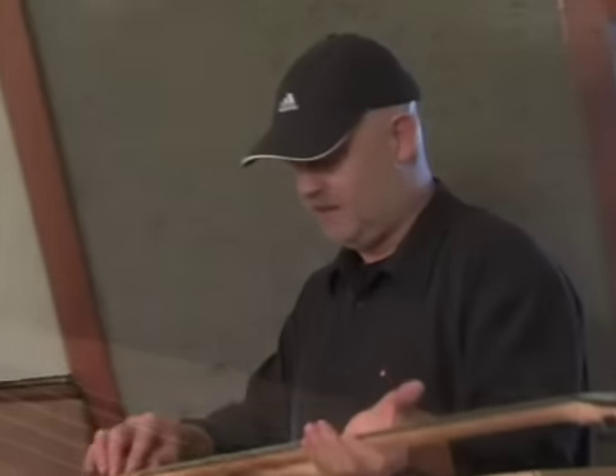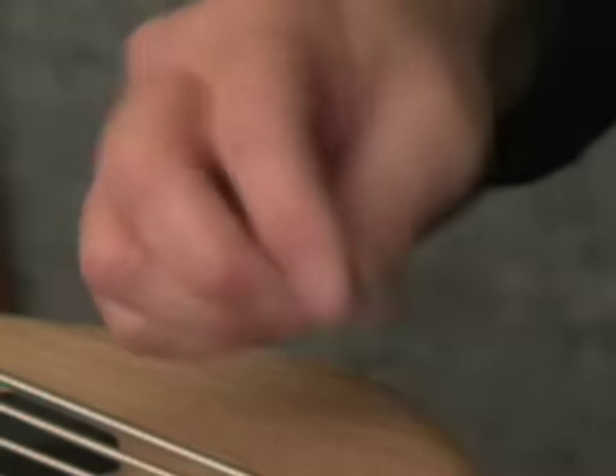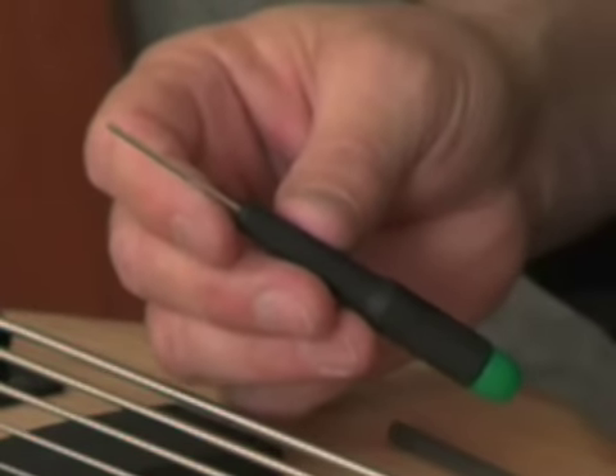I might have to keep this one. The bass comes with its own set of tools: an Allen wrench for the truss rod adjustment, a blue Allen wrench for adjusting the pickups and the ramp, and a green one that adjusts the saddle screws.